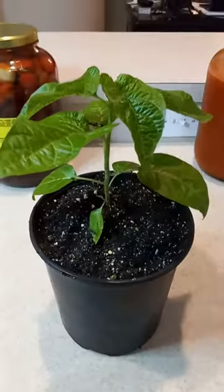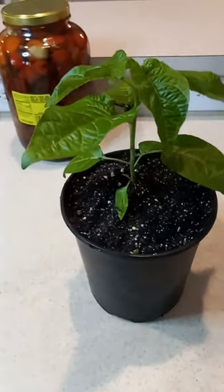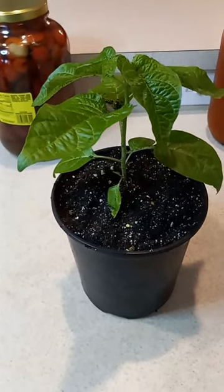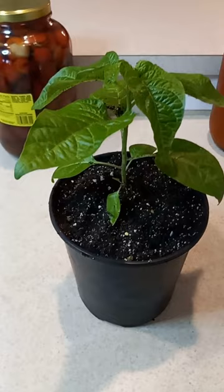And just like that, your plant has a new home. If you need help, I'm here — just ask in the comments below. Like the video, and most importantly, don't forget to subscribe. See you guys!